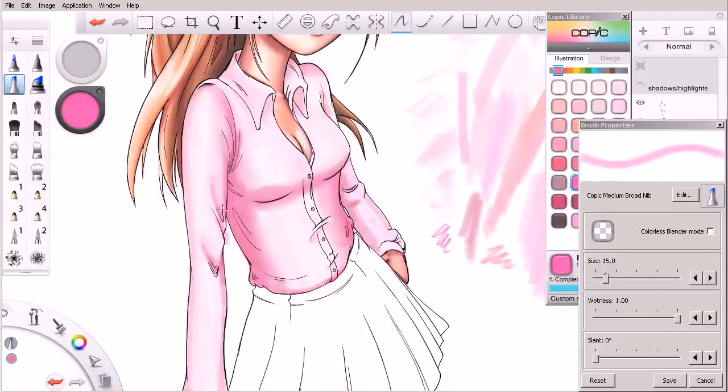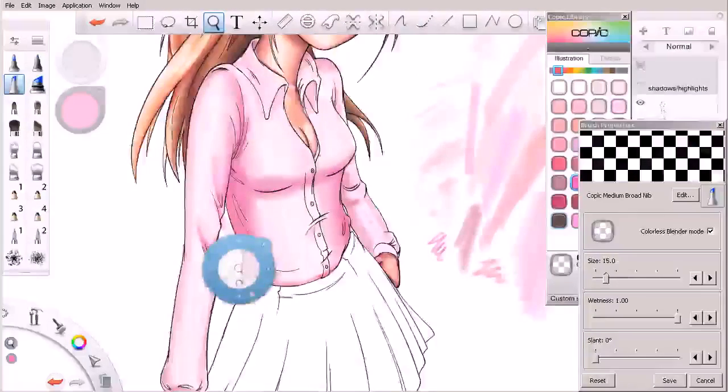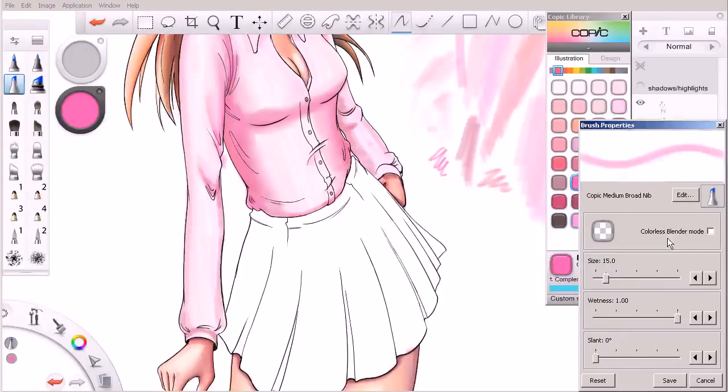At this point we're just kind of coming in and gradually darkening and saturating some of these shadows. Some of these are folds in the cloth, some are actual shadows being used to form the cylindrical shape of her arm, for example. Whatever the purpose of the shadow, we're coming in and adding this color into those areas.